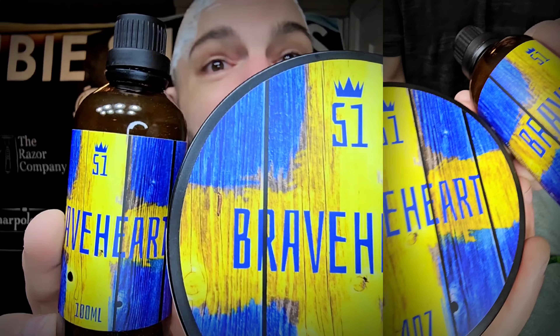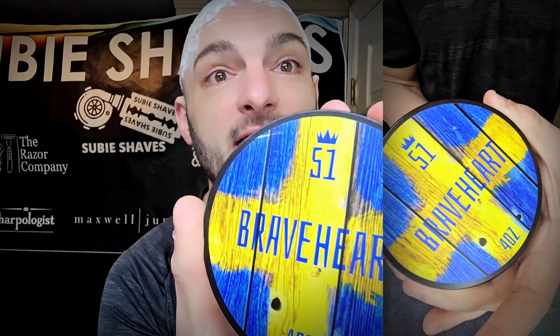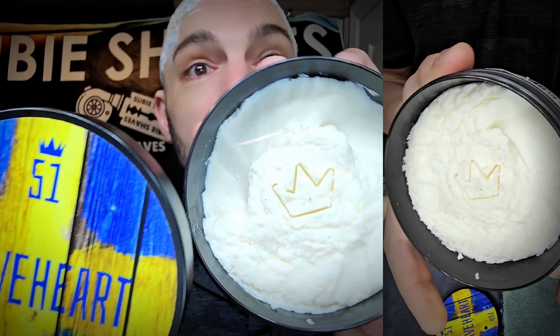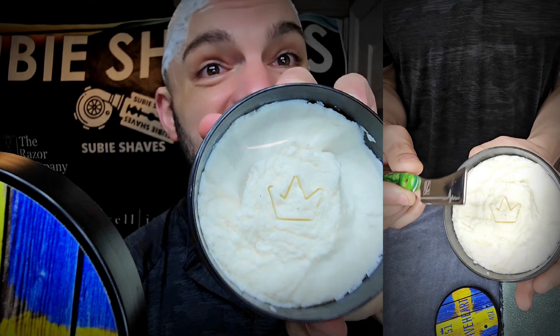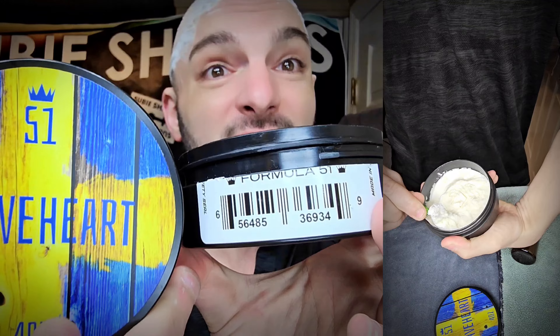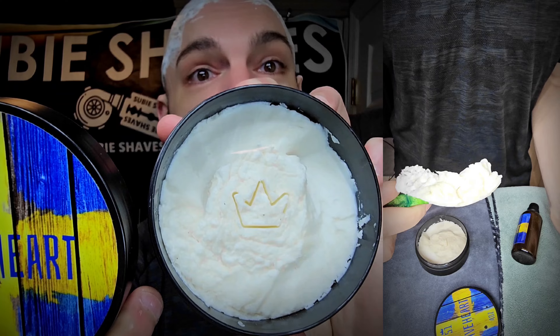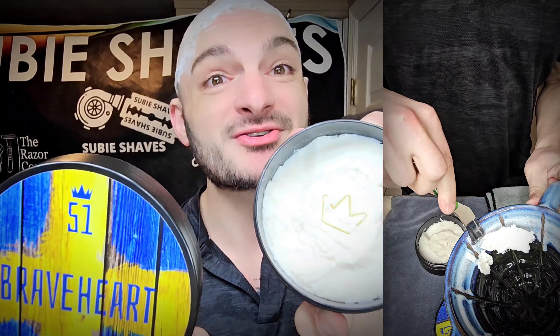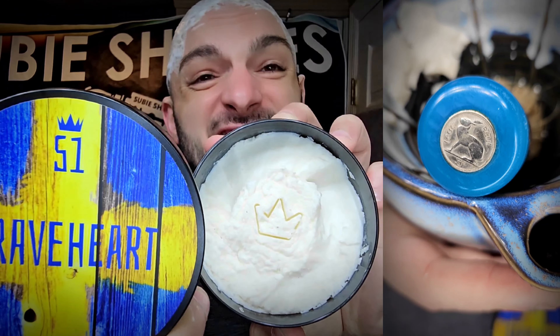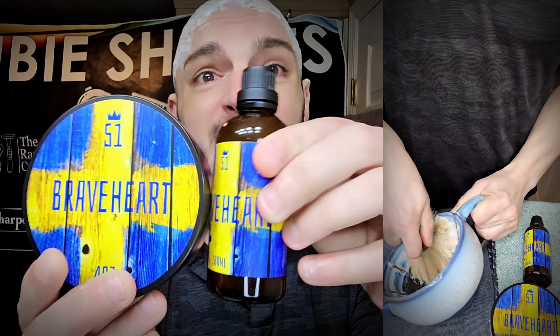We're also going to be revisiting Alien Shaves. This is Braveheart, utilizing their Area 51 base, and I was really impressed by this last time I used it. I want to talk a little bit more about this base — it's very premium. The puck is stamped and serialized. It's actually a sealed product straight to you, which I thought was kind of cool. It smells absolutely fantastic. This is based on their tribute to Burberry for Men, so when you open this, you know the smell. It smells upscale, sophisticated, expensive. I think this is spot on the nose. Great projection, and the splash lasts.